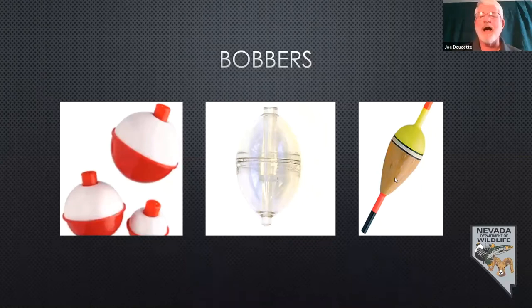Balsa wood bobbers are really high floaters and very sensitive. A lot of people use these on rivers where you can see them floating down a stream, especially where there's a little bit of turbulence. The top is chartreuse colored. Different color bobbers work differently in different light conditions — orange will sometimes work better, and white in low light conditions doesn't work very well. A fluorescent orange or chartreuse will work really well and make it a lot easier to see.